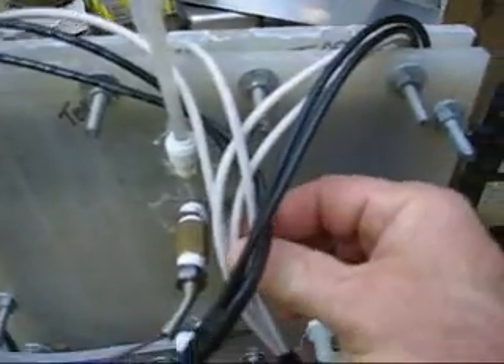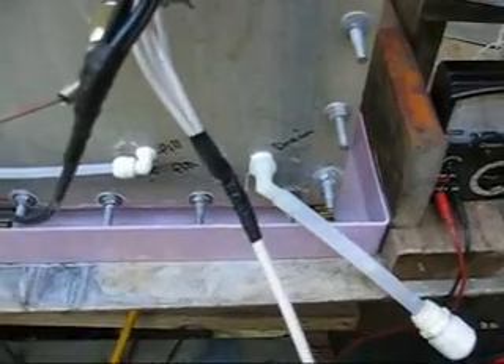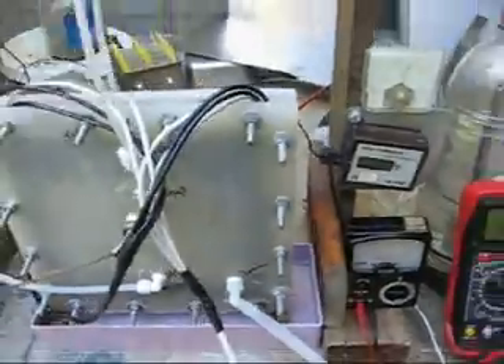These are 12-gauge finely-stranded wire connected to a 6-gauge, which is way overkill for 10 amps. I was hoping to get it to draw more than that. That's about it — I just have to ignore the rest of the mess.